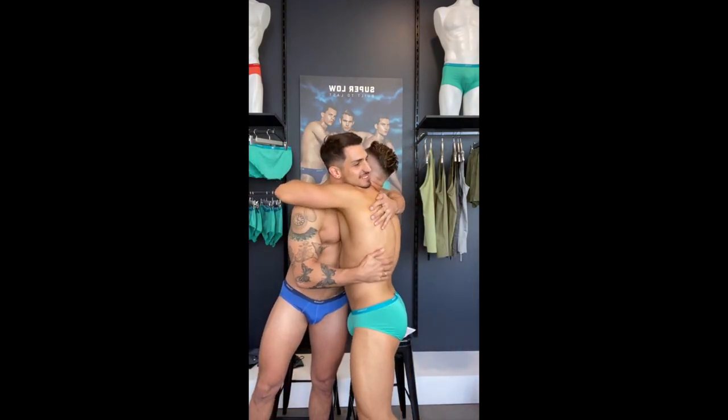Thank you all so much for watching today and joining us live at Teammate. Thank you Jacob for having us, thank you Manu for coming in today. Hopefully we'll be seeing you soon — please stay tuned for more. We might even have those jockstraps or some new products coming, so please come check them out. You can also use my discount code HEATH30 — that's H-E-A-T-H 30 — online for a 30% discount. Thanks so much for joining us and we'll see you very very soon!